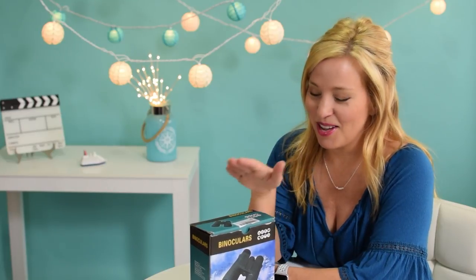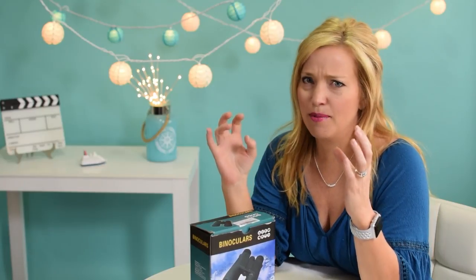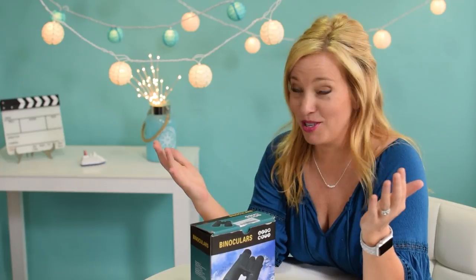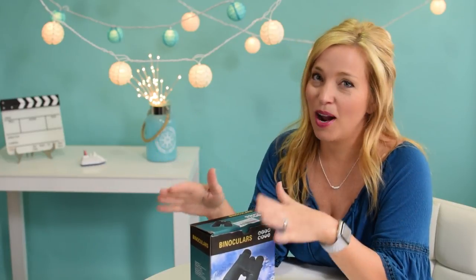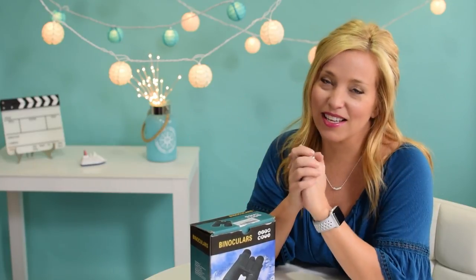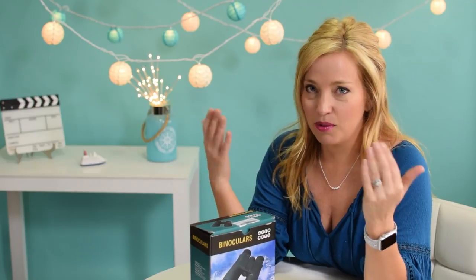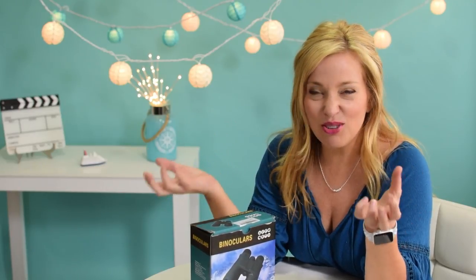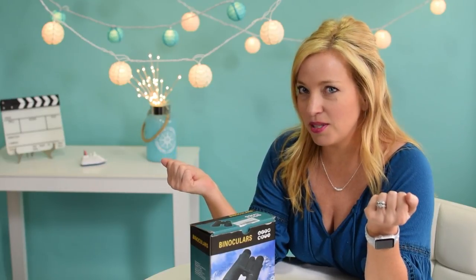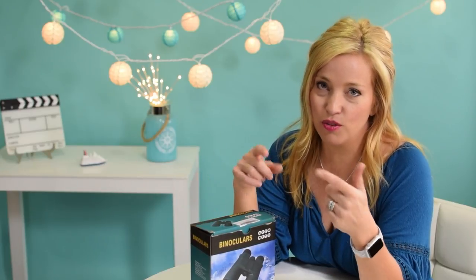Hey cruisers, what do you say we unbox our new set of binoculars? These are the US Camel compact 10x42 military HD professional army green binoculars. Why did we buy them? Well, we're going to Alaska, and one of the absolute essentials for Alaska is to have a really nice pair of binoculars. Ours were too small and we weren't happy with the magnification — they were kind of a cute little travel size — but we needed a few more features, so Mr. Cruise Tips TV got onto Amazon and bought these. We'll link to them in the description below.